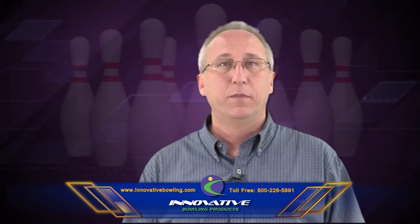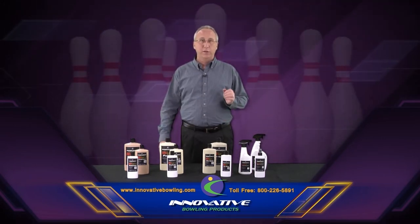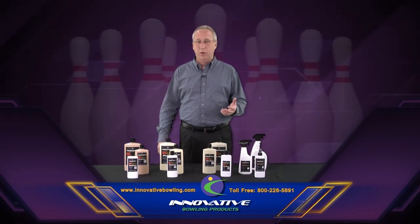What separates Innovative from all the other brands — and we know you have a lot of choices out there — is we have put together, for the first time ever, a complete program that allows the pro shop operator or league bowler to get predictable results when they adjust their bowling balls.